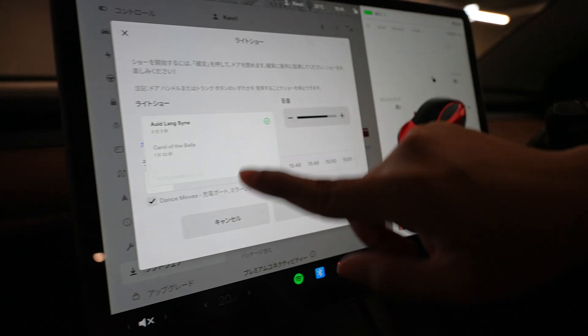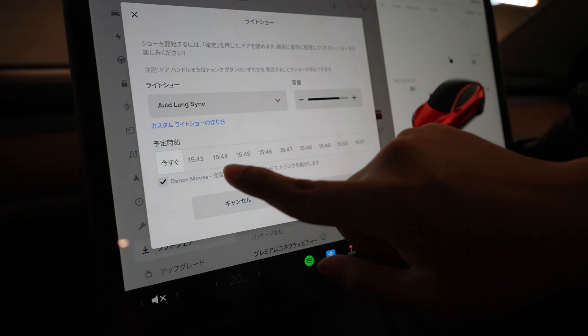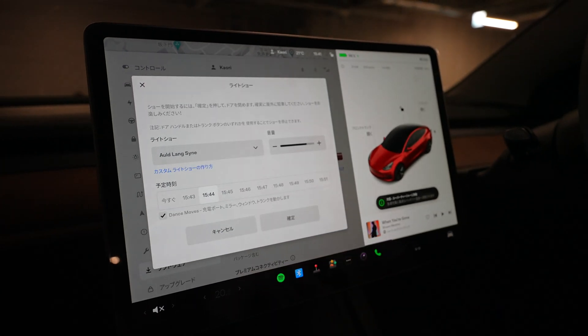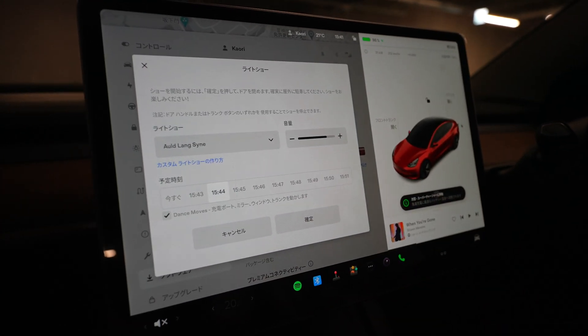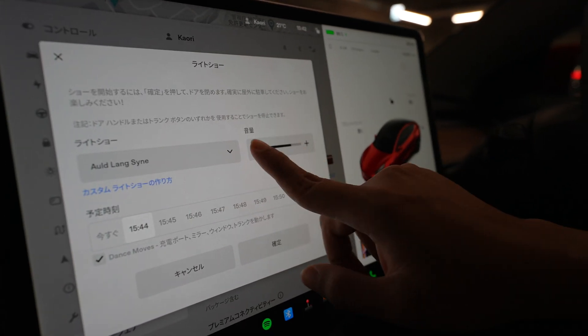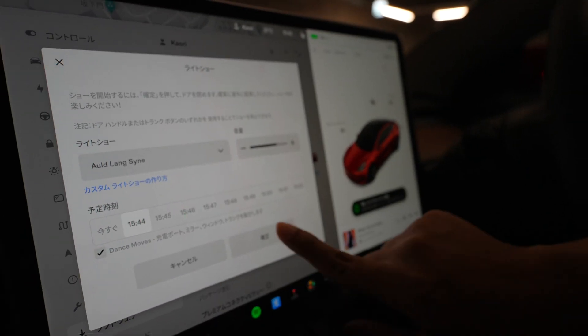It leads you to the light show menu where you can pick a song. We're going to select Auld Lang Syne and start the light show in two minutes. Select dance moves so that your charge port and your windows open. You can adjust the volume here — we'll make it a little bit softer because we are in a supercharger station.